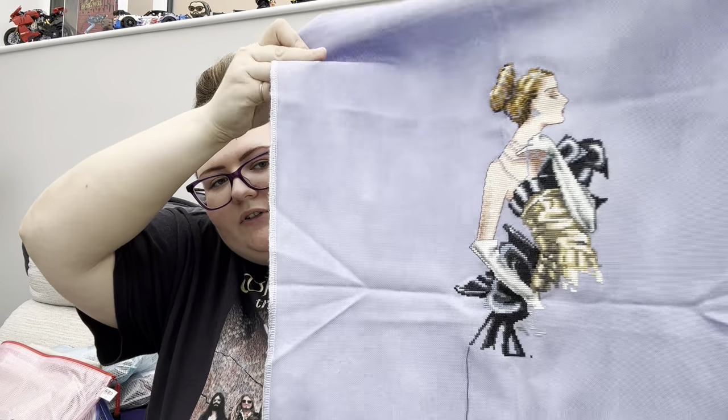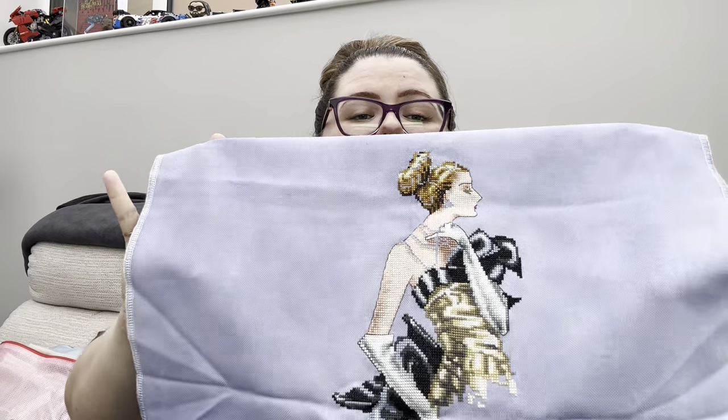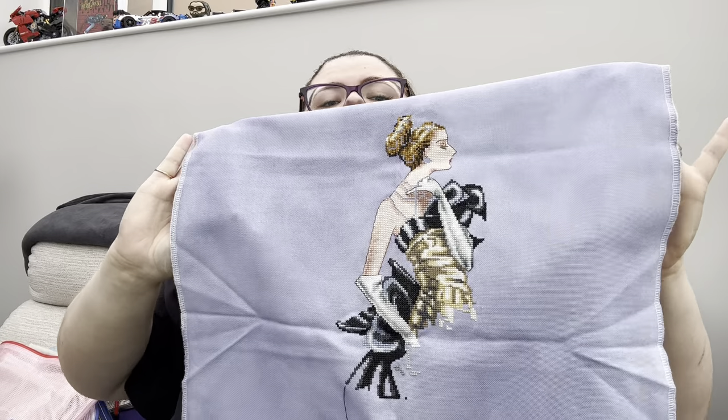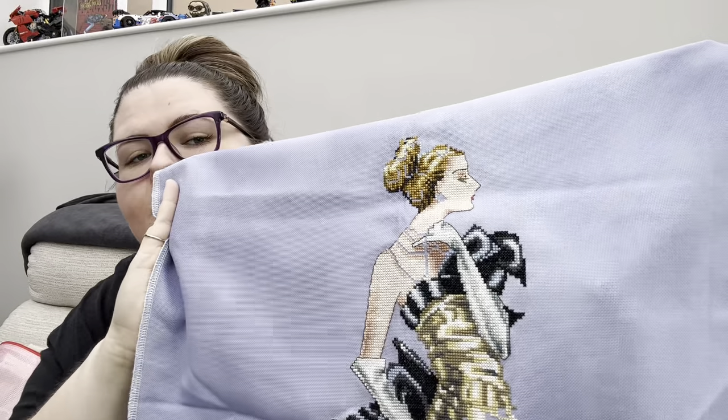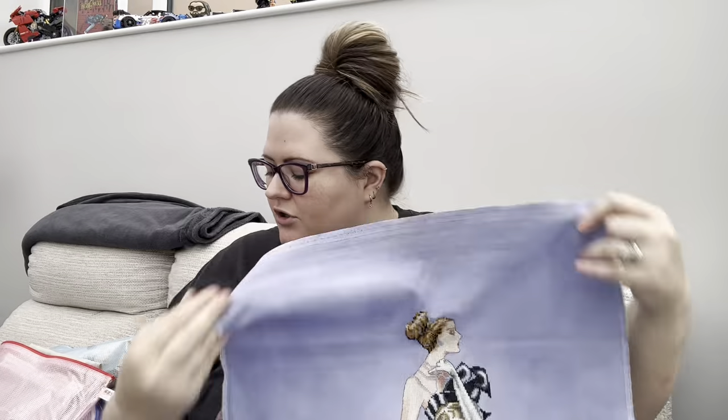This next one is Lady Alexandra by Mirabilia. All these zips are all stuck. She is almost half done - she's another one of my favorites. She is on a 28-count Jubilee by Kiwi Illusions in the colorway Twilight. I've never heard of that company before - I bought the kit off eBay. The fabric is really thick but it's really nice to stitch on.